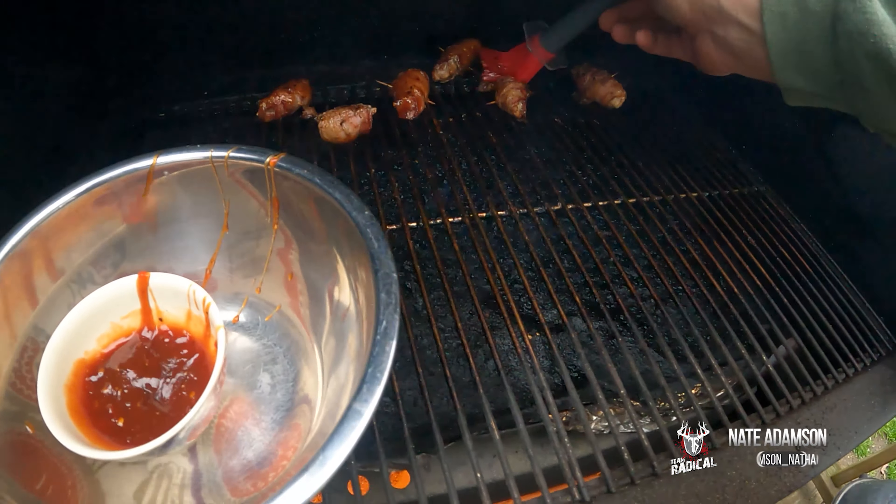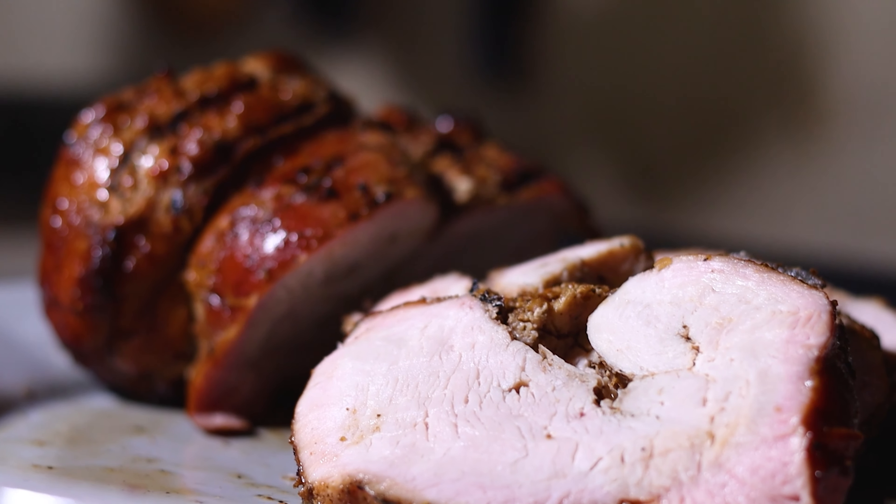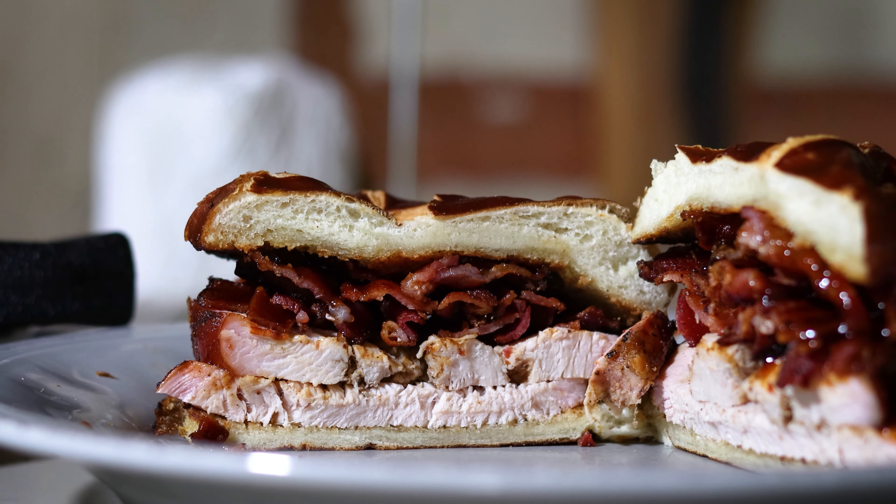First, we're going to start out with some tenderloin barbecue poppers. Then we'll move on to a smoked turkey breast and bacon barbecue sandwich.